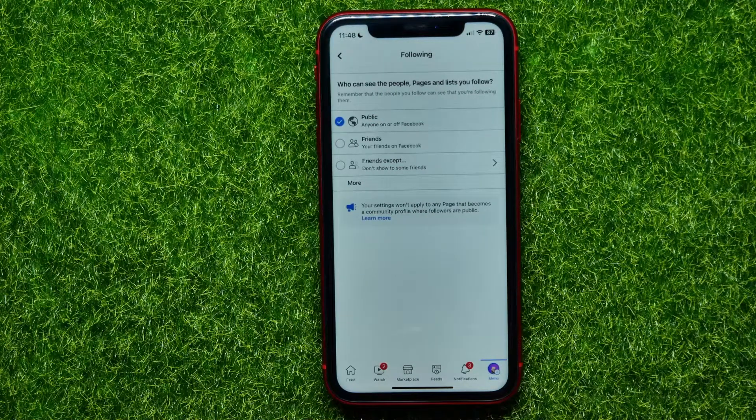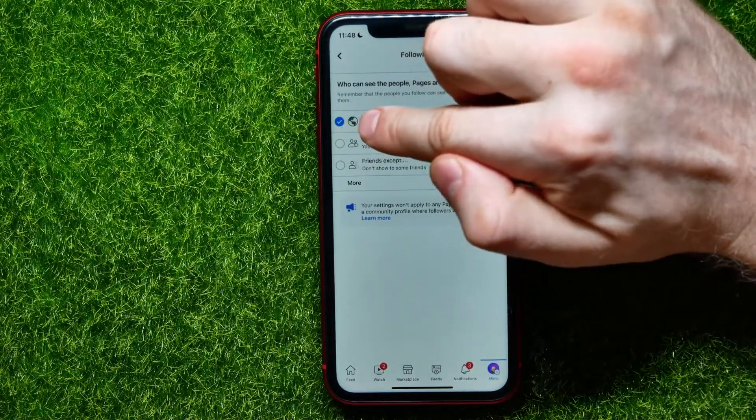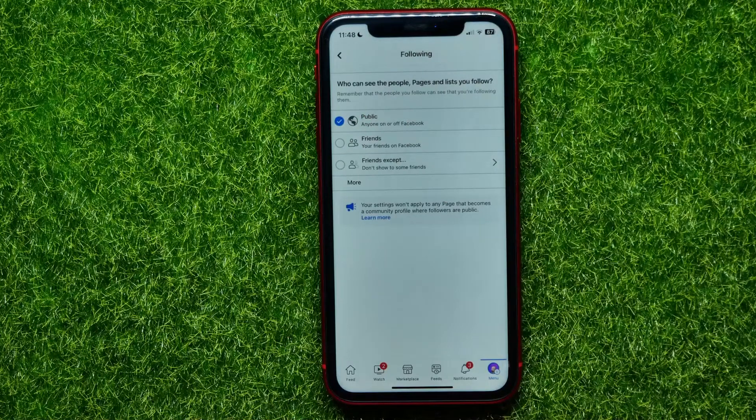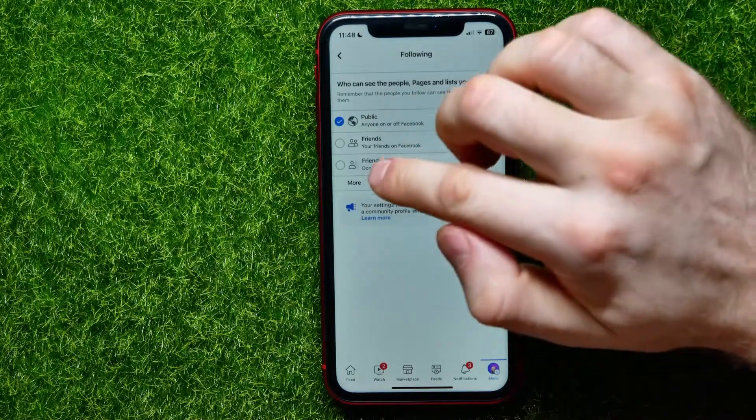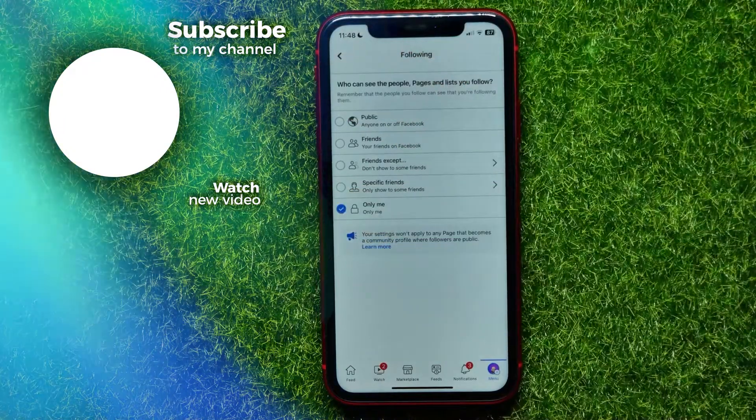In order to make your followers public, all you have to do is select the Public option. If you want to hide your followers list, you can hit More and then check mark the Only Me option.